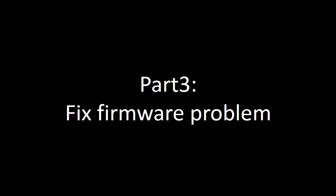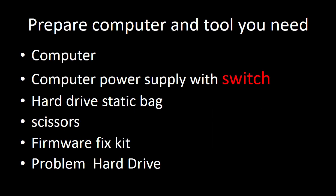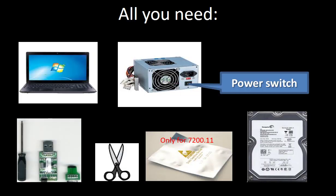Part three: fix firmware problem. Prepare the computer and the tools you need. You need a computer, an independent computer power supply with a power switch on it, a static bag, scissors, the firmware fix tool, and the problem hard drive. This picture shows all the things you need to fix the firmware problem.